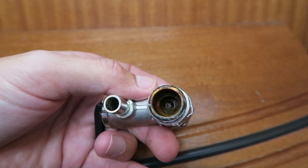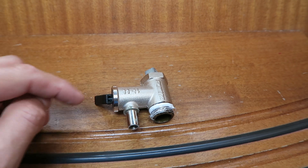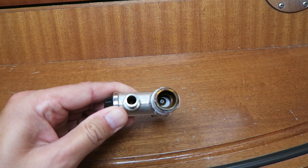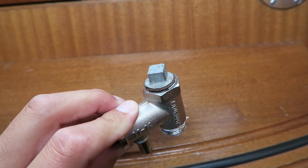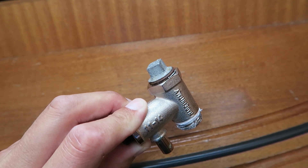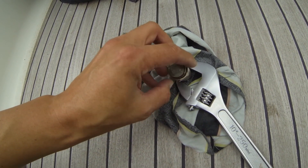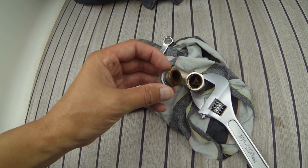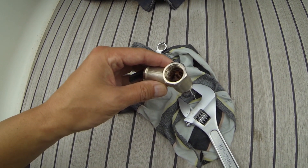The only thing blocking the water from coming out is this valve, and the reason the valve is stuck is because this end here is made of some kind of iron, and it is not good to mix metals. Let's see how it looks inside — yeah, full of rust, and the valve in there is totally stuck.